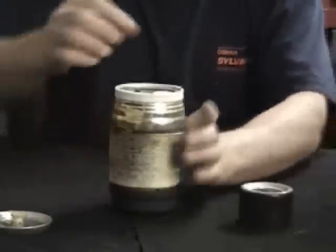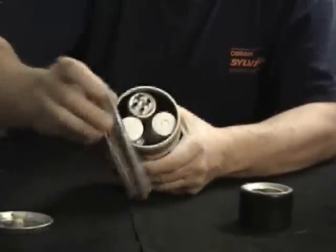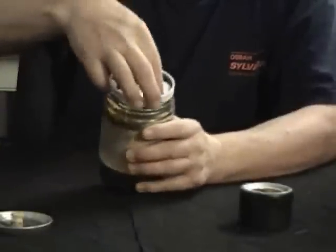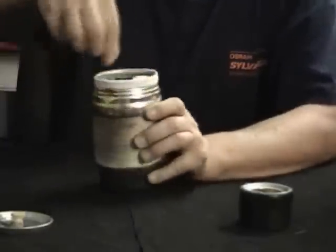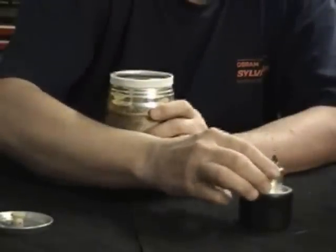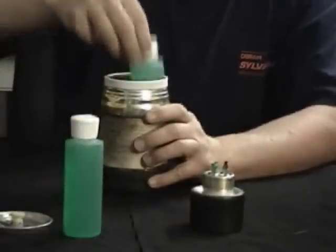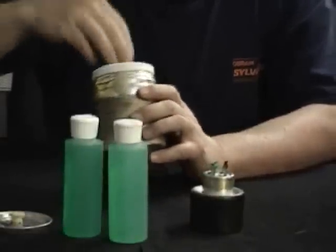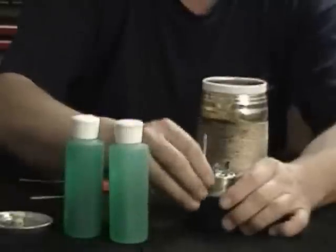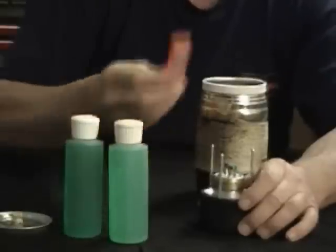Here's the base for the stove. Inside here I have a large windscreen and a set of pot legs. And then I have the main fuel canister for the stove. I have two four-ounce fuel bottles for a total of eight ounces of fuel. I have the legs for the stove, and a cigarette lighter.